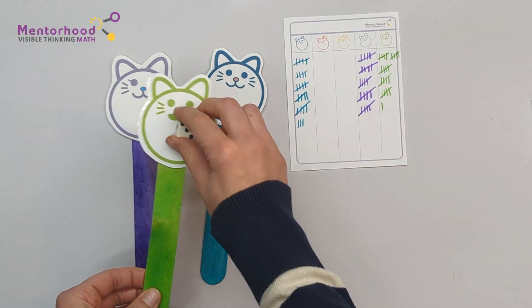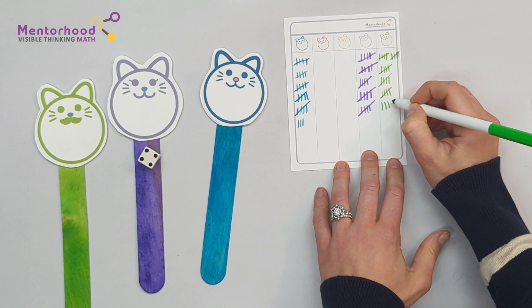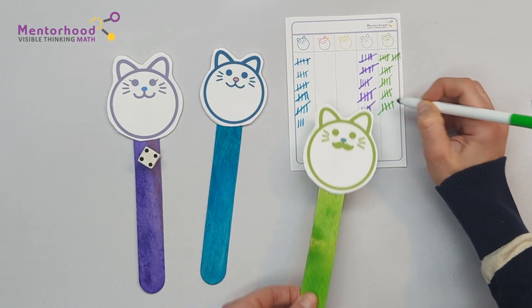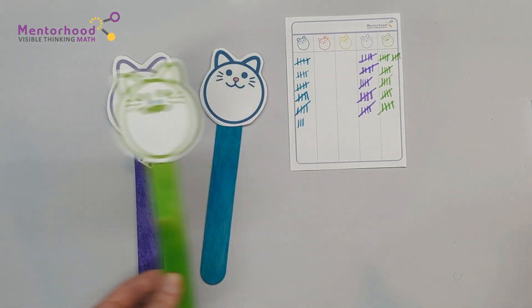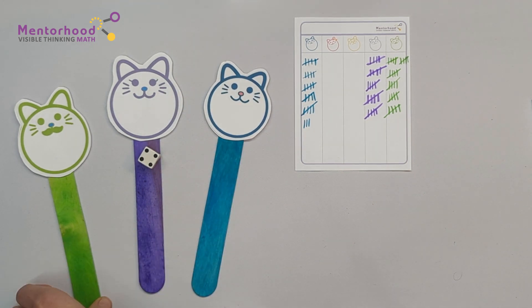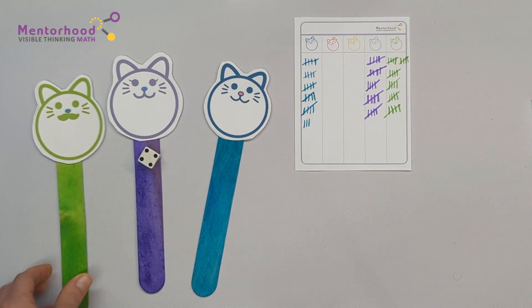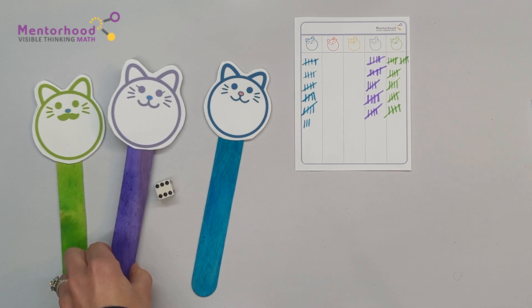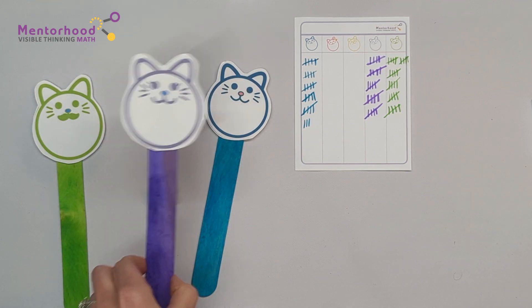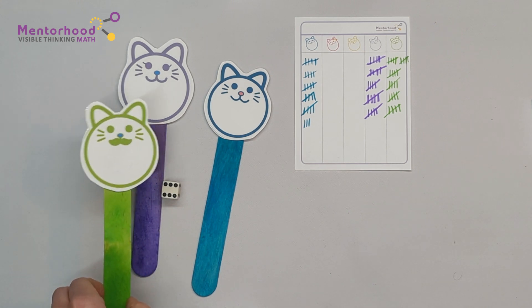My turn. I rolled a four. One, two, three, four, five, ten, fifteen, twenty, twenty-five, thirty — I won! Wow, Dad, that's awesome. You were in the lead from the very beginning. Yep, and it paid off in the end. All right kids, I hope you have fun learning how to count tally marks. We will see you next time.